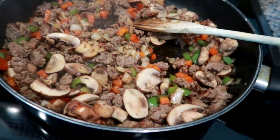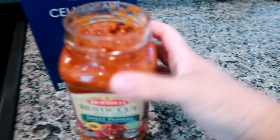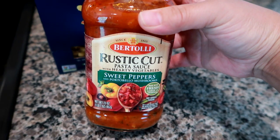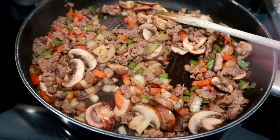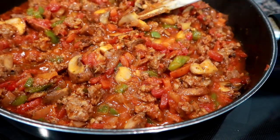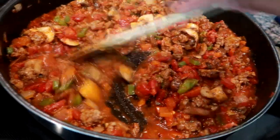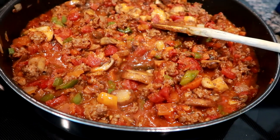I've got everything cooked down pretty well — the meat's fully cooked and the veggies have a nice brown on them. I'm adding about three quarters of a jar of Bertoli rustic cut pasta sauce with sweet peppers and portobello mushrooms. I'm letting this simmer on low and then when the pasta is done cooking I'll drain it and bring it all together.